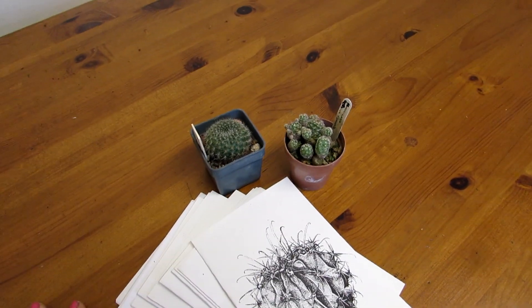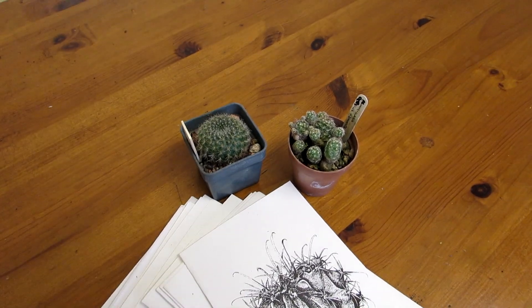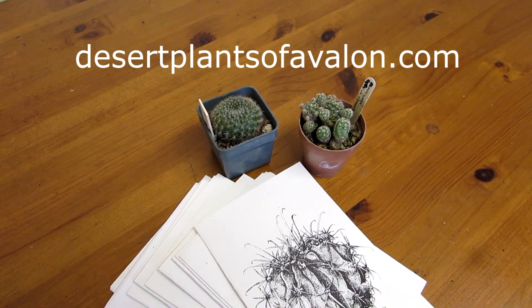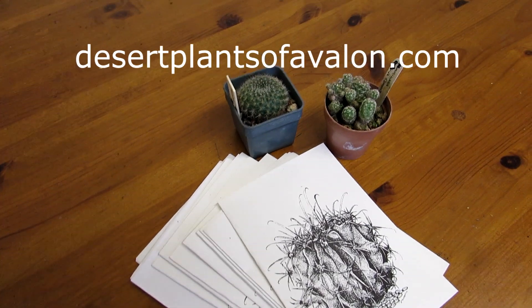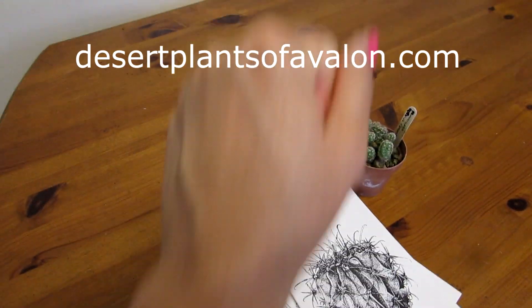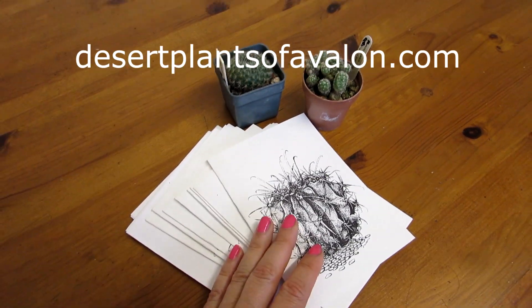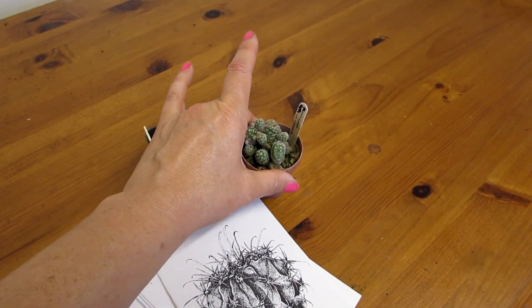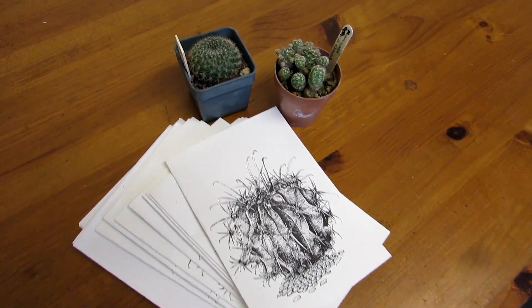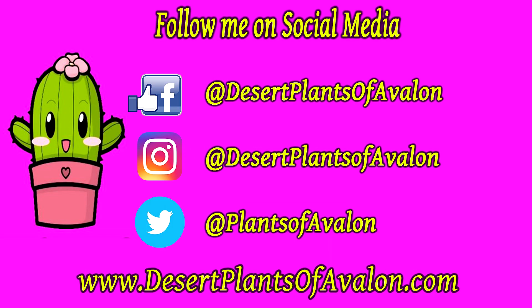Guys, if you want to know a little bit more about how to grow cacti and succulents, do please check out my website desertplantsavalon.com. I want to send you loads of love, heaps of happiness, and tons and tons of cactus power from across the Emerald Isle. Until the next video, bye!